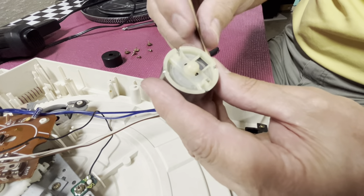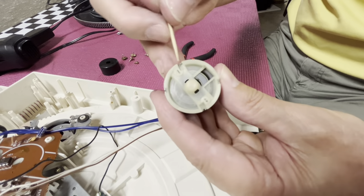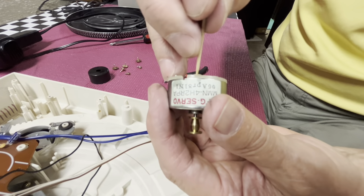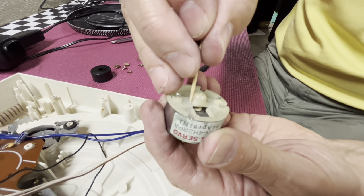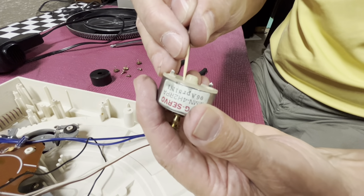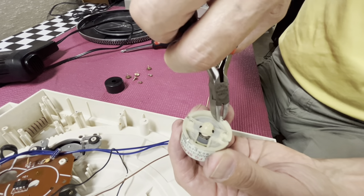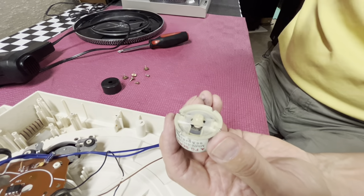There are four crimps around the perimeter that hold the plastic end bell into the metal housing of the motor, and we have to pry those back. The two motor armature brushes are actually coming around the side from the two terminals, and we have to push those out of the way. I'm going to use a toothpick to push that motor brush and lift it off the commutator plate, because there's a washer up above there that will actually bend the brush when we remove it. I'm going to use a set of diagonal cutters to pry the tabs back so we can remove this end bell housing.